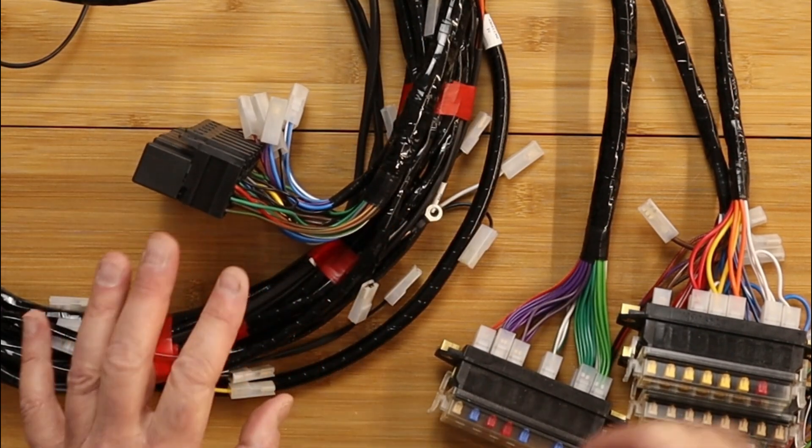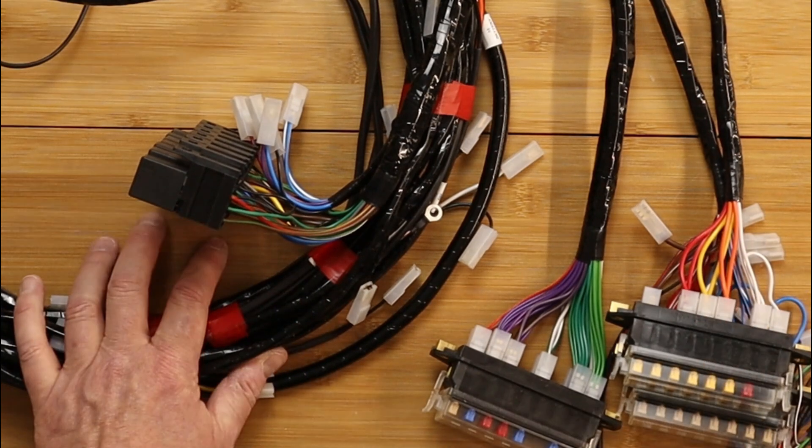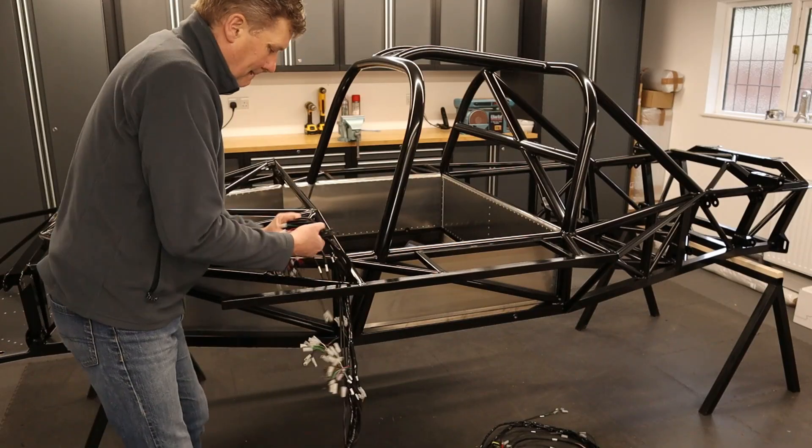The first job I'm going to do now is lay this loom out over the chassis to get an idea of where it sits. Looking forward to it.